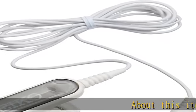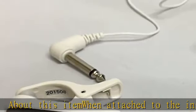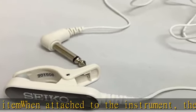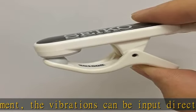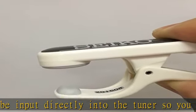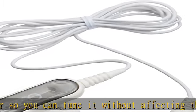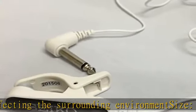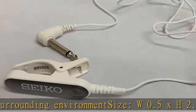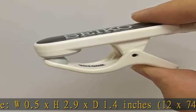About this item: when attached to the instrument, the vibrations can be input directly into the tuner so you can tune it without affecting the surrounding environment. Size: W 0.5 x H 2.9 x D 1.4 inches (12 x 74.5 x 35 millimeters), plus 0.06 fluid ounces (1.5 ml). Plug weight: 1.1 ounces (31g). Material: ABS resin. See more product details in the description to get this product today at the best price.